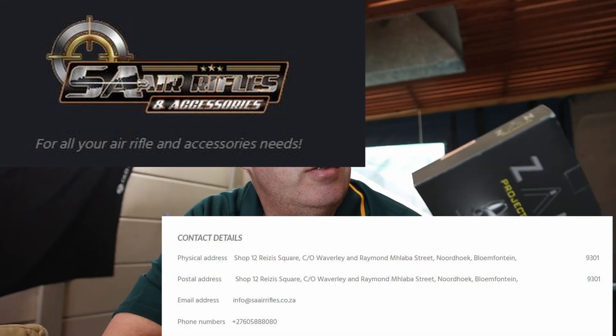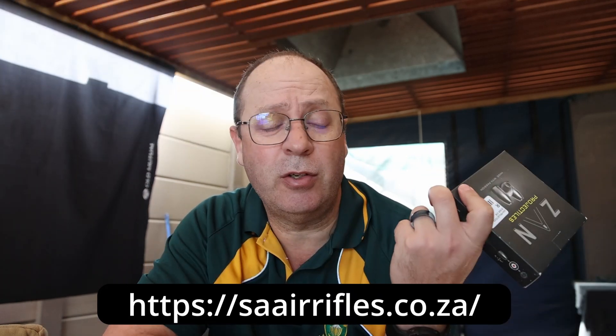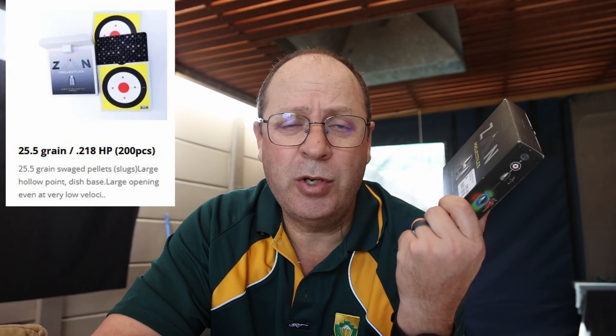Let's get into the fun part. I finally got hold of this — Zan Slugs in South Africa. Yes, there is now an import into South Africa, and I want to say thank you to the guys at SA Air Rifles. AirRiflesSA.com — I'll put the link down below where you can get hold of these slugs. Looking at the price, they are very well priced as well, so they're not overcharging you. I've heard so many good things about the Zan Slugs, so for me this is an absolute pleasure to be able to test these things and give you guys my honest opinion.